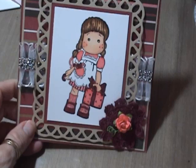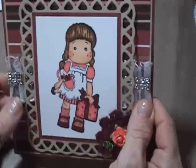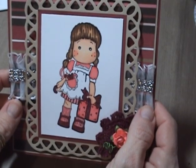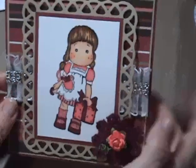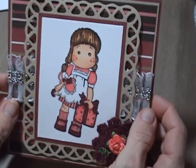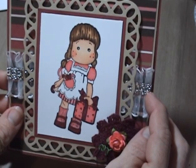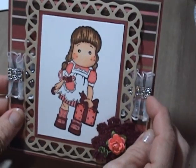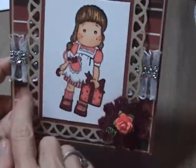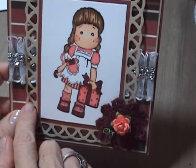It's called the Christmas Party Tilda. I just used some lace — it's like a lacy ribbon, I think I got that from Hobby Lobby. Then this is a silver mesh bling — she is starting to sell this as a 12-inch piece. Then I used the Nestabilities die cut.